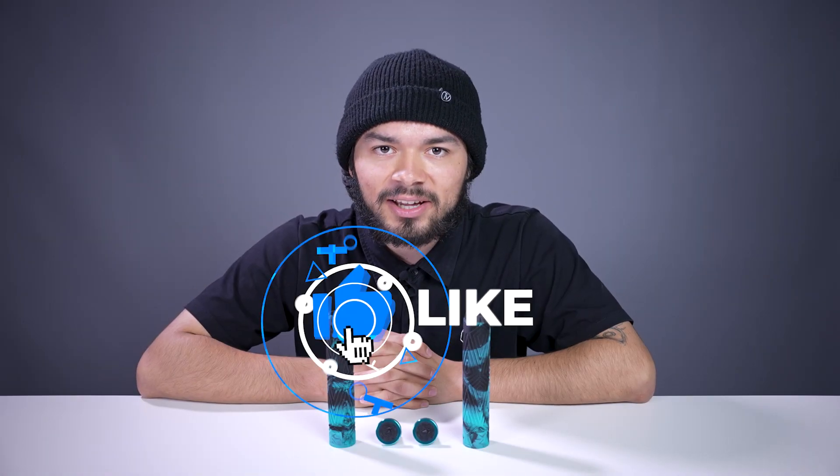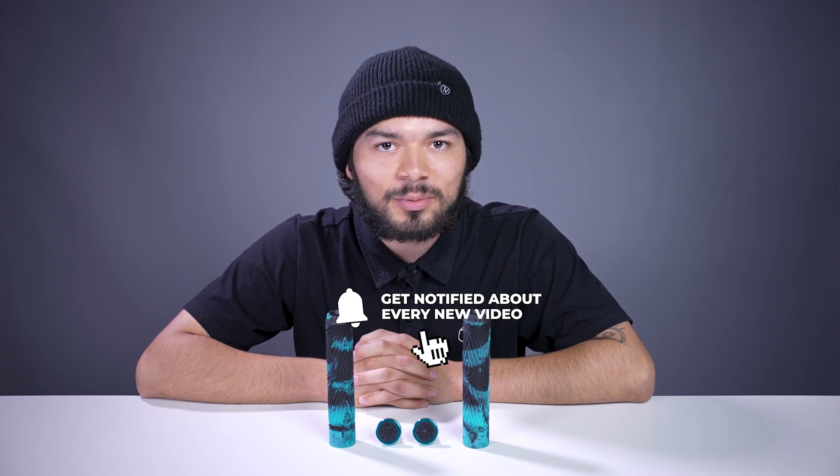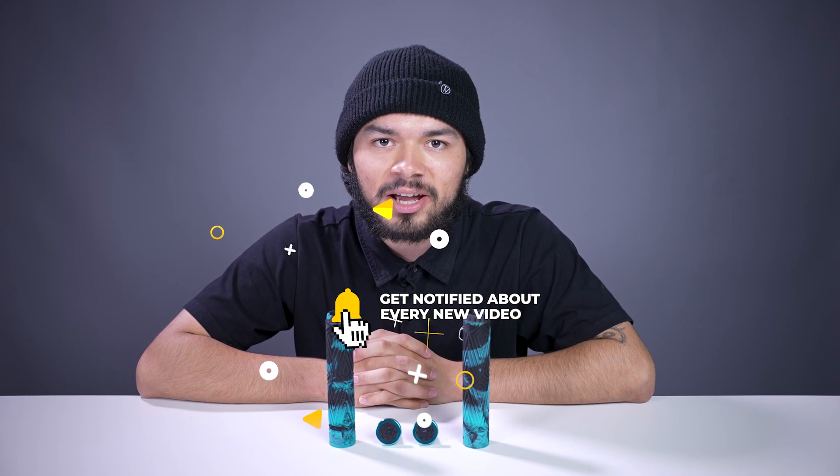With all that being said, don't forget to like, comment, and subscribe. Hit that bell notification to be notified every time we make a new upload. If you want to find out more about these grips, click the link below in the description, and we'll see you in the next video.